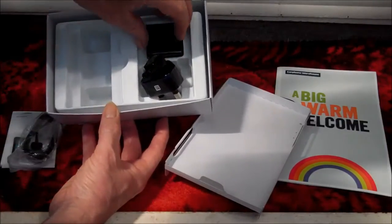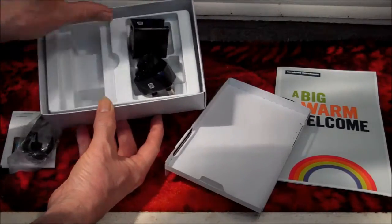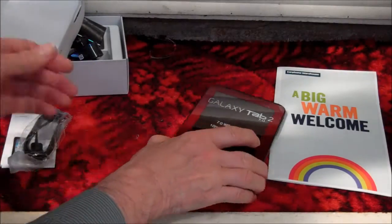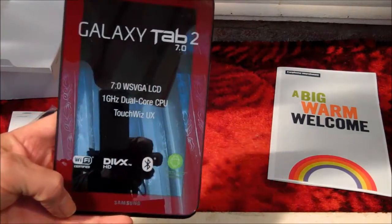It is all very boring. Those YouTubers must be getting bored watching this. OK so here is our Android, in beautiful garnet red, special edition.